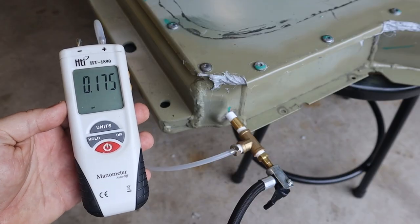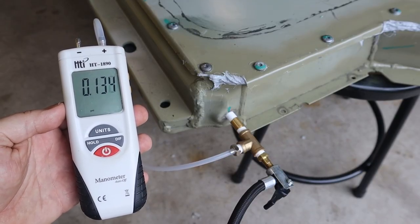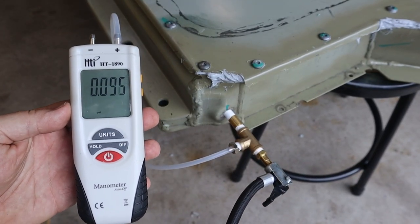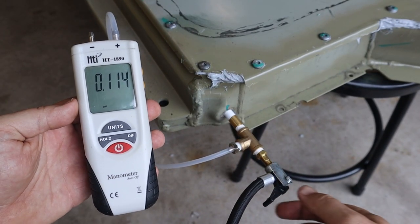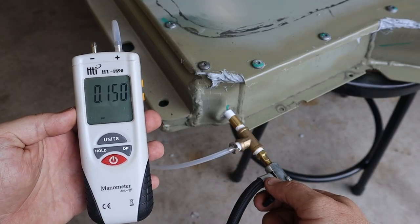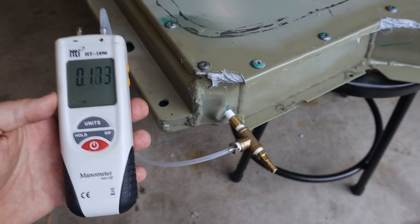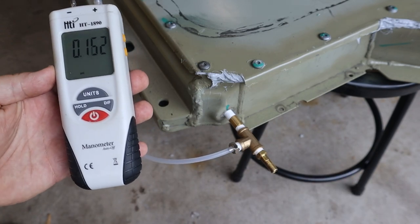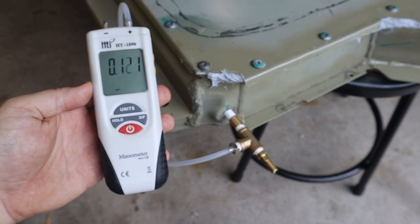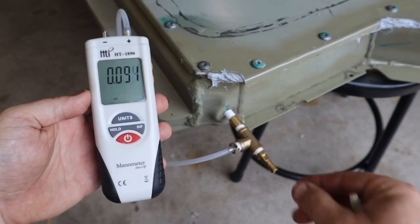I'll stop it around there, and we can see the pressure is dropping right away. Maybe it's coming back through the air valve. Let's put a little more air in. No, our air pressure is dropping and there's no air coming out here — I'd feel it.